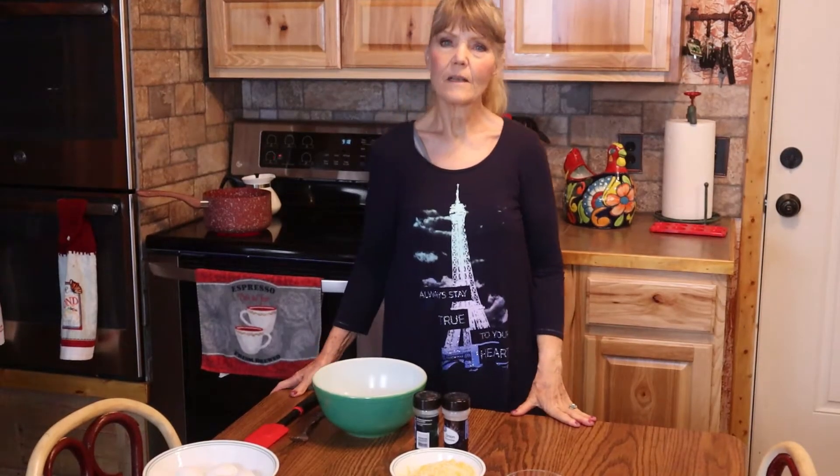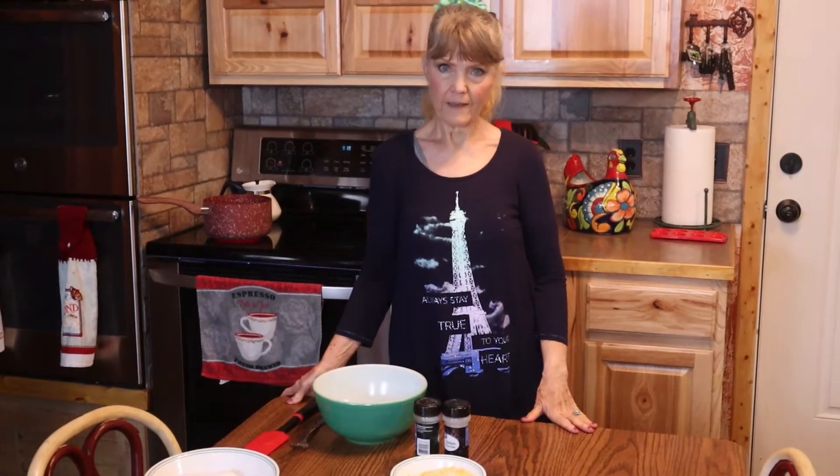Hi, this is Joyce. Welcome to the Pilkington Homestead. One of the things that John and I really enjoy is boiled eggs. We like to devil them, we like to make them in our chicken salad, and actually we just like to eat them plain with salt and pepper.